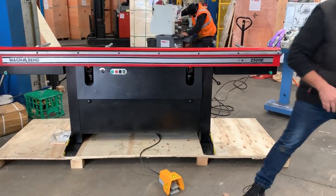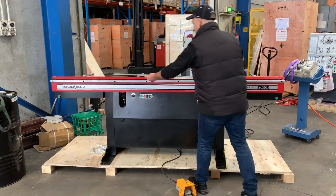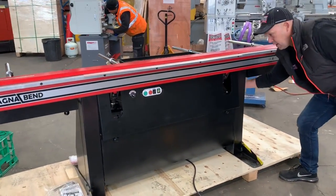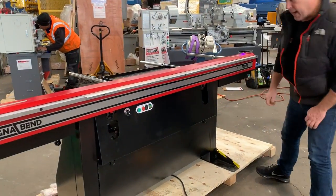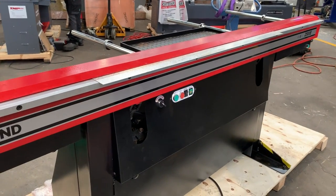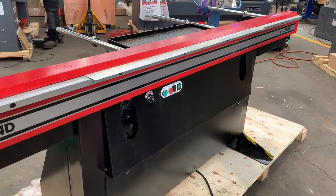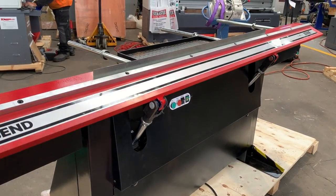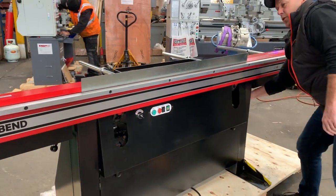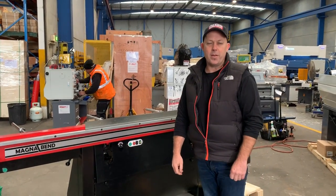We've just got some light gauge material here — just some galvanized steel — so put that in there and clamp that down. It's locked in and that's set at 90 degrees. Simply plug it into your pneumatic compressor or your airline and hit the pedal. There's a 90 degree bend. Jump onto assetplant.com.au and check out our range. Thanks, have a great day.